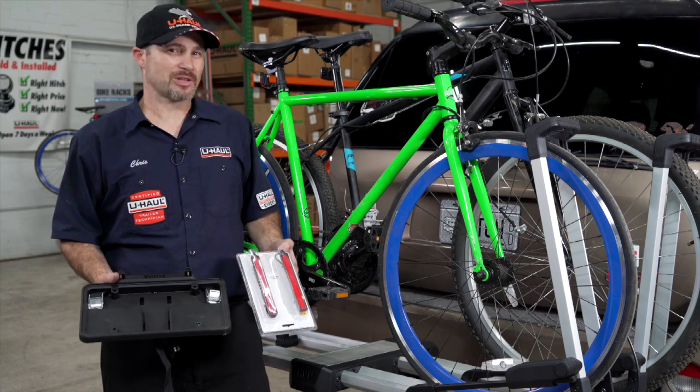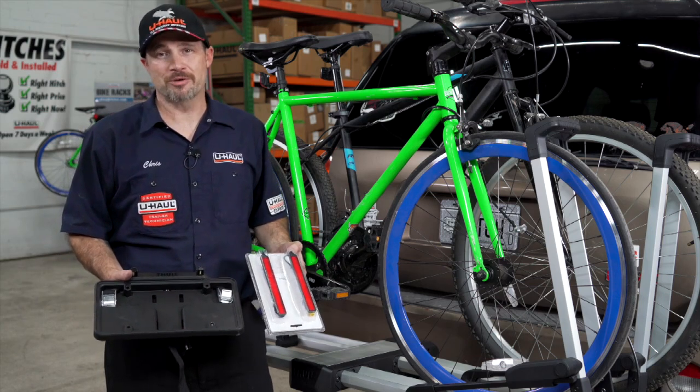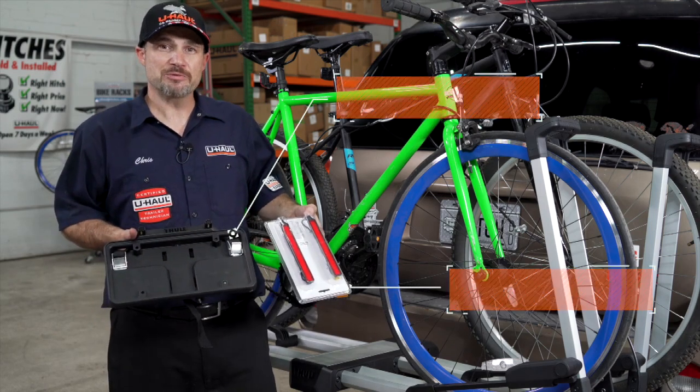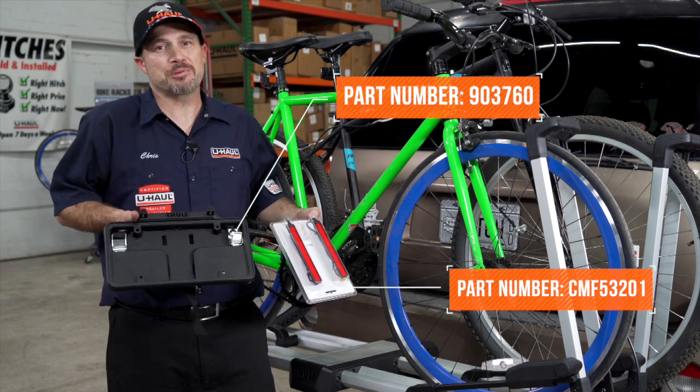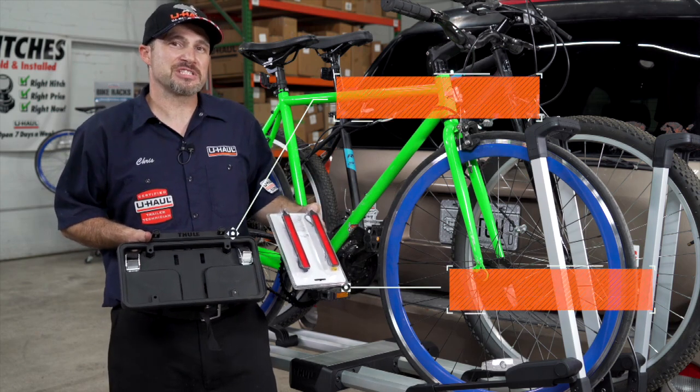However, you may find that your license plate or your tail lights have been blocked by your rack and your bikes. If this is the case, U-Haul has you covered with some sold separately accessories for the bike rack, like a license plate holder and auxiliary indicator lights. I will link these for purchase in the description below.